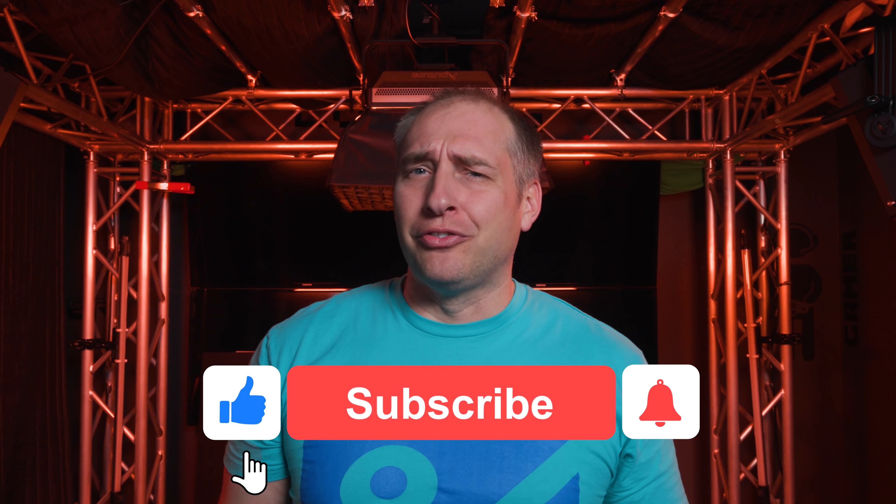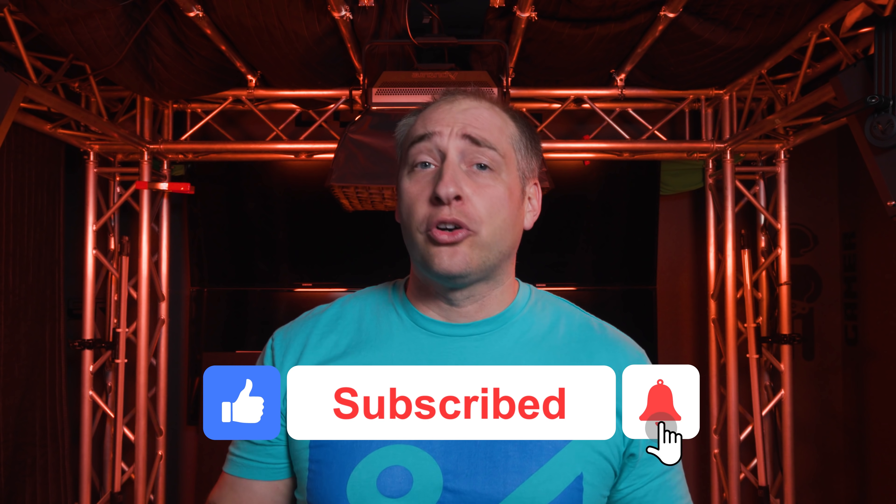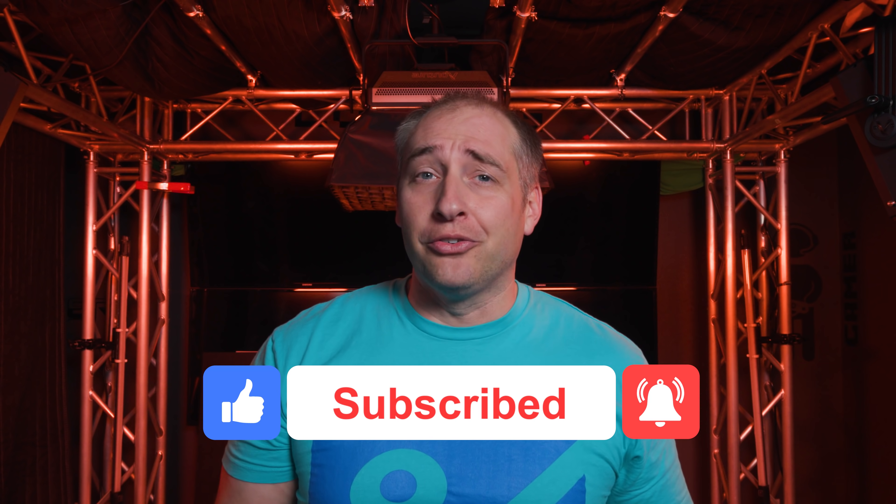Hey, if you like this review, why don't you give us a like, click subscribe, and turn on those notifications so you can see whenever we come out with great new videos. As always, thanks for watching and have an awesome day.